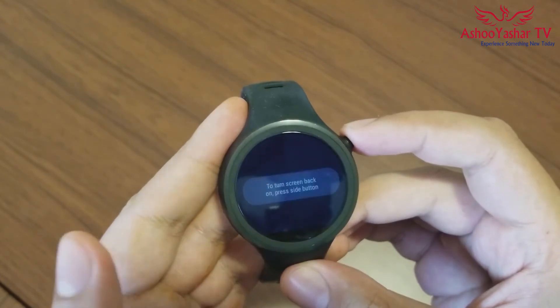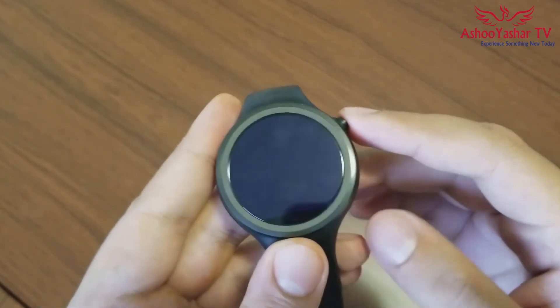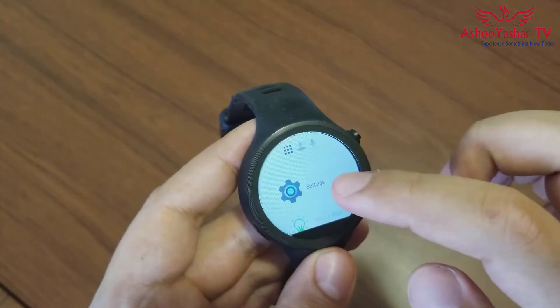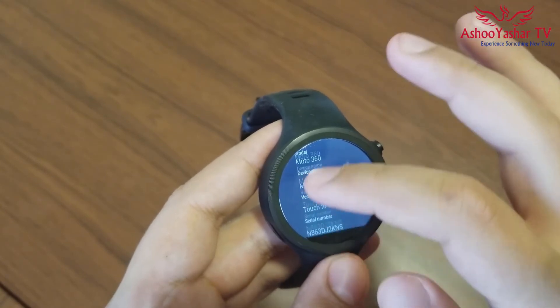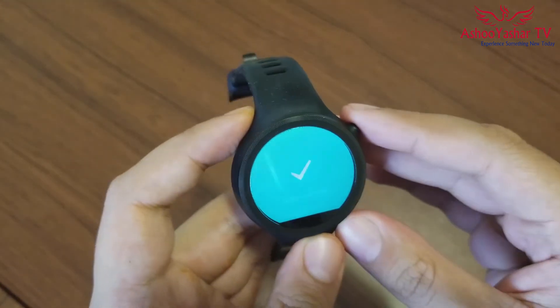Next, there's no Android Wear 2.0 update yet. It seems the Moto 360 Sport will get the Android Wear 2.0 update, but still it's not here. The Moto 360 2nd Gen got the update a while ago, but there is still no news about Android Wear 2.0 on the Sport variant, which is really disappointing.